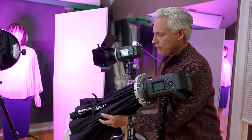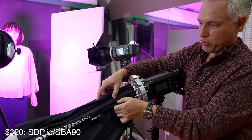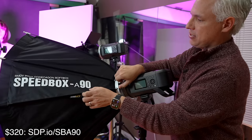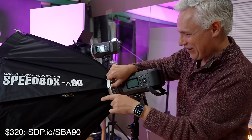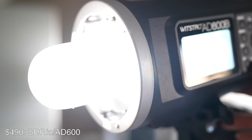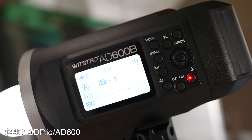I love this particular softbox — you can see it folds up really compactly, which lets me throw it in the trunk, but it also unfolds into a really nice big octobox. It is a dodecagon softbox. And to save a few bucks, we have less expensive strobes like the Godox AD600B, and they work just fine for in-studio stuff.